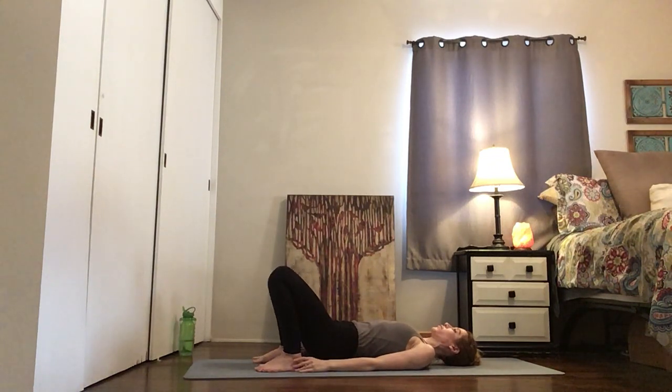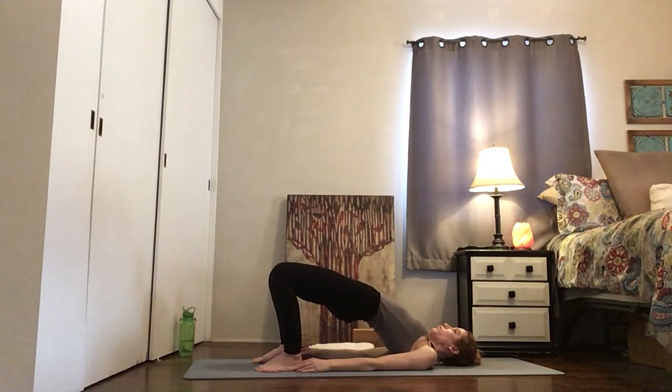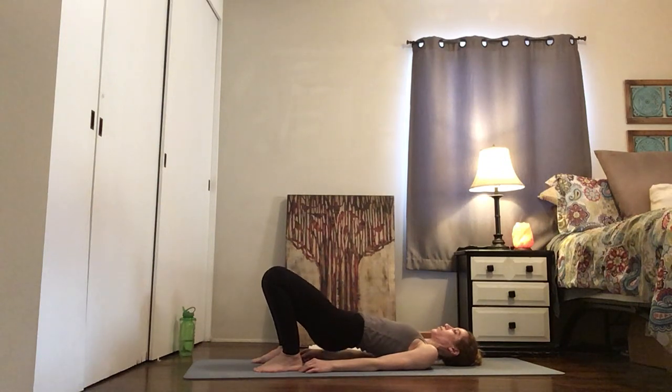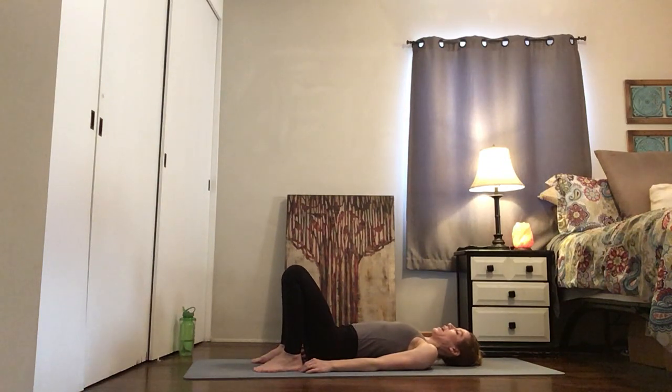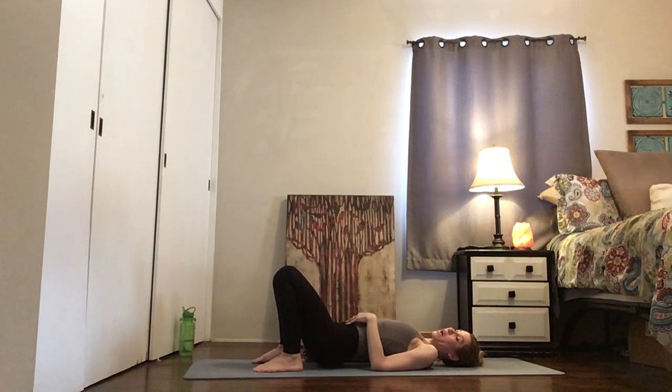Here we go again. Lift — feel the shoulders underneath you, feel the back of your head press into the mat, and push your toes forward. Now squeeze your heels back — feel the difference. Push forward with the toes, pull the heels back towards your hips, and lower. If you're working on getting into bridge, there's another tutorial you can check out that will guide you through that.